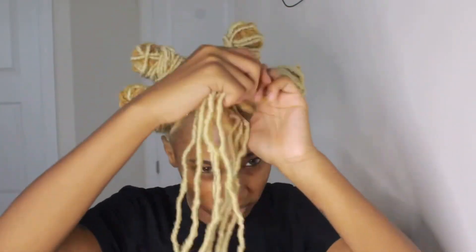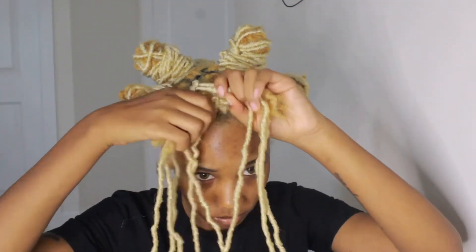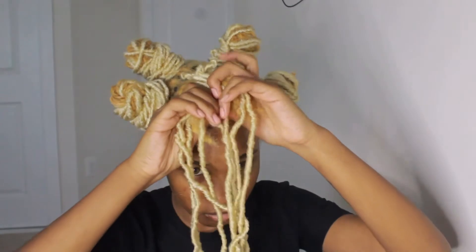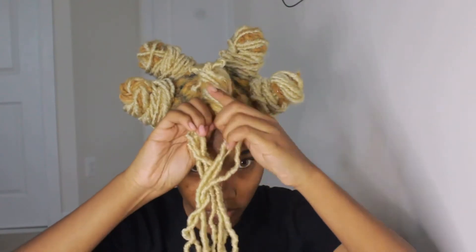The next thing I do is I kind of just place them in a way where it's mixed in with my hair, then I split it into two pieces and twist all of the hair together. I try to do this as tight as I can so that my locks are not poking out of the fake locks.